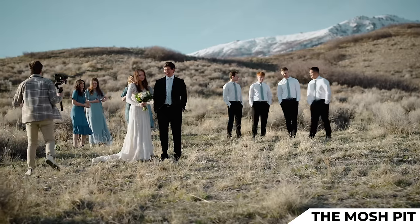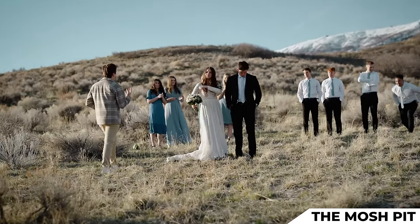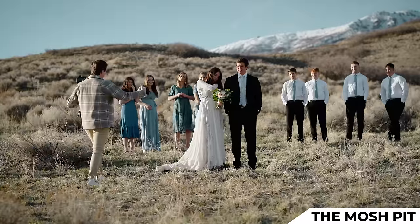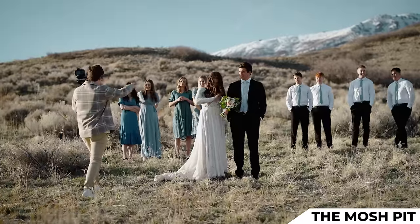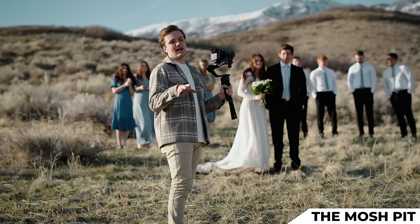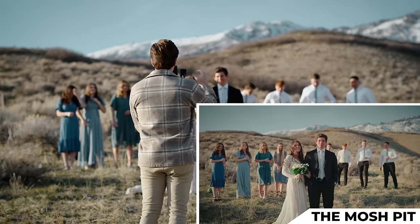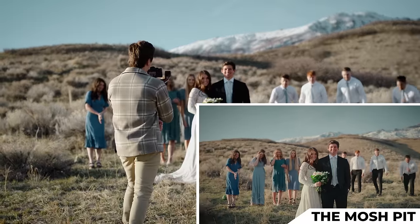Bridal party, this is the mosh pit. When I count to three, I want you guys to charge the couple — your goal is to squish them. You guys on the ends want to push the whole group together. As for the camera movement, I really just do a very subtle push in. Tanner and Shay, are you ready to be attacked? Three, two, one, mosh.